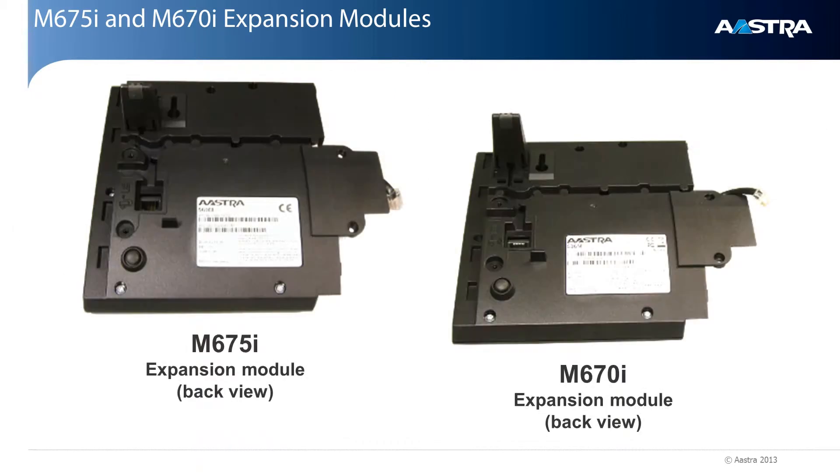Now let's look at how to connect an expansion module to the phone. Both of the expansion modules have an overlay bracket, which is used to mount the expansion module onto the phone. Also notice the cable on the expansion module — this is the cable that will plug into the expansion module connector on the phone.